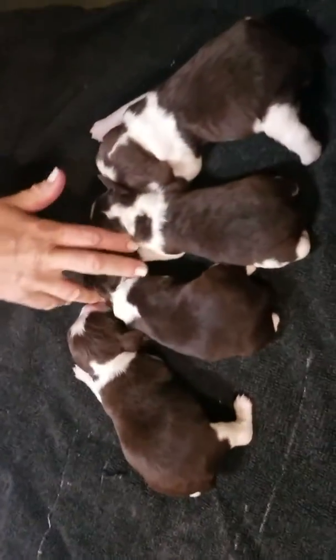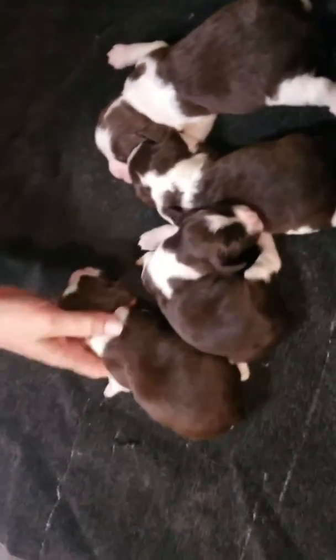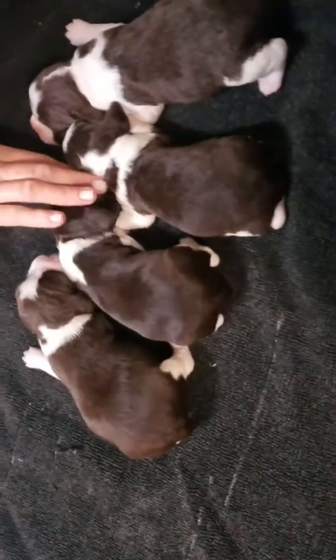Hello everybody from Texas Springers. This is Lady Moo's litter, and a first look at this litter. We're ready to go home in the middle of June.